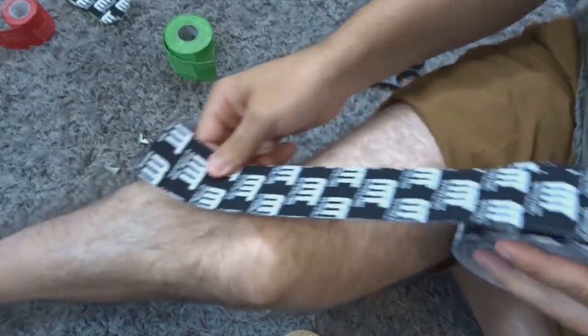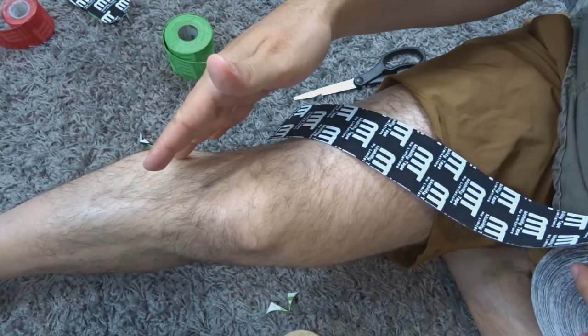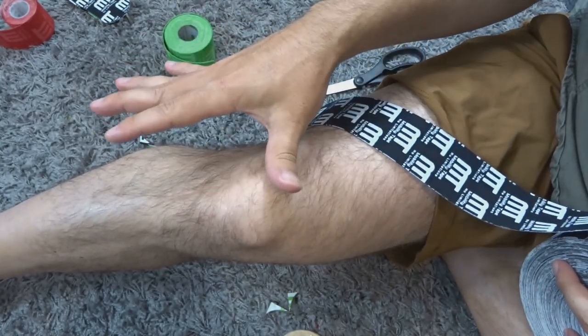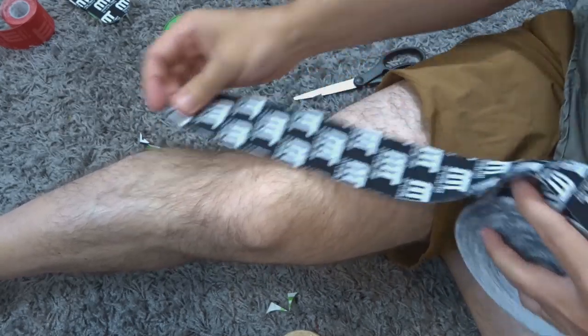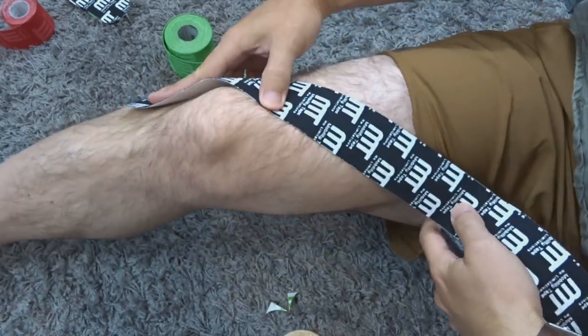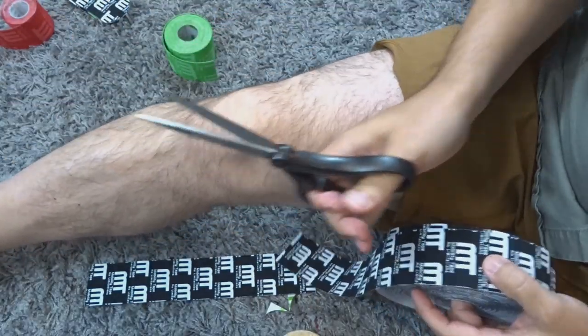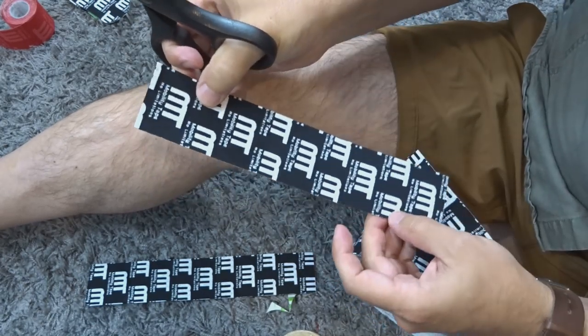I'm going to measure out the taping — starting just below this bump here. Your legs may be hairy; you may wish to shave, though a high quality tape will stick pretty much anyway as long as it's a clean surface. I'm going to measure out and head towards the inner thigh. We're going to need four strips — two on each side, kind of over the knee, going across and then to the inner thigh.